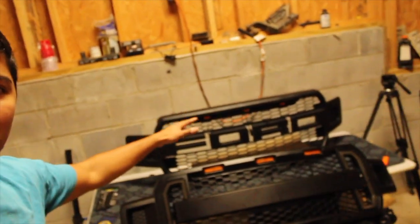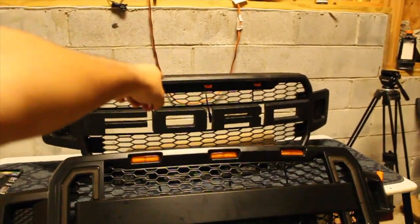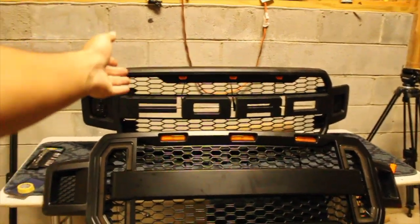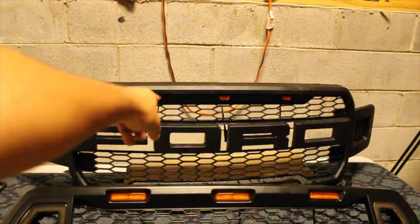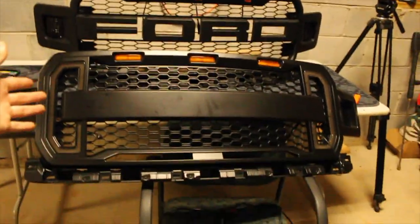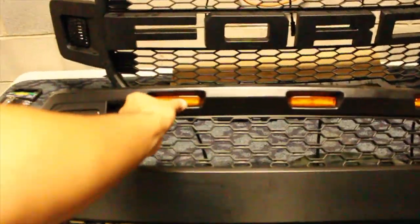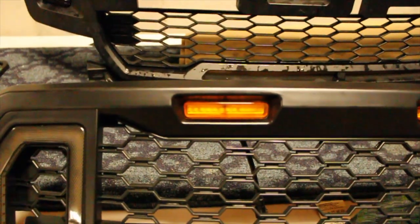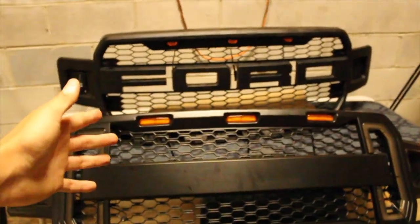I finally got the grilles next to each other side by side. So obviously the top one is our Raptor style grille with the huge Ford logo stamped across, and we do also have the little grille amber lights on the top. Now if we look at our new grille, some similarities — we do have the amber lights on top, but these things are much bigger. You could even see the little LED diodes inside. Compared to that one, huge difference.